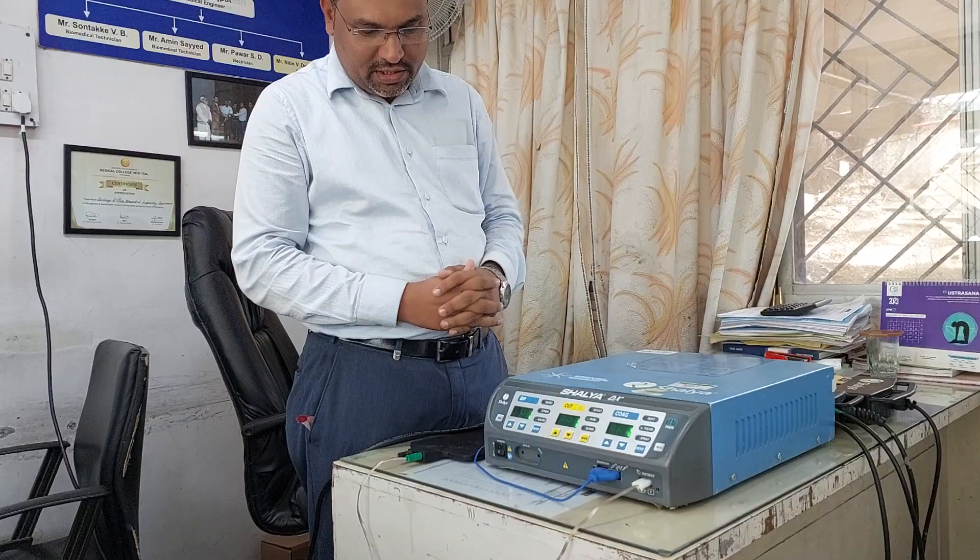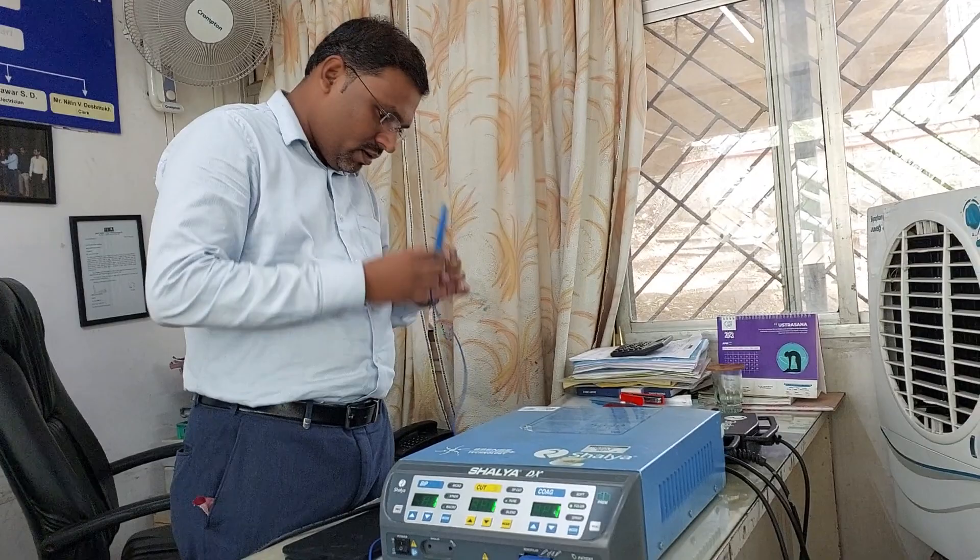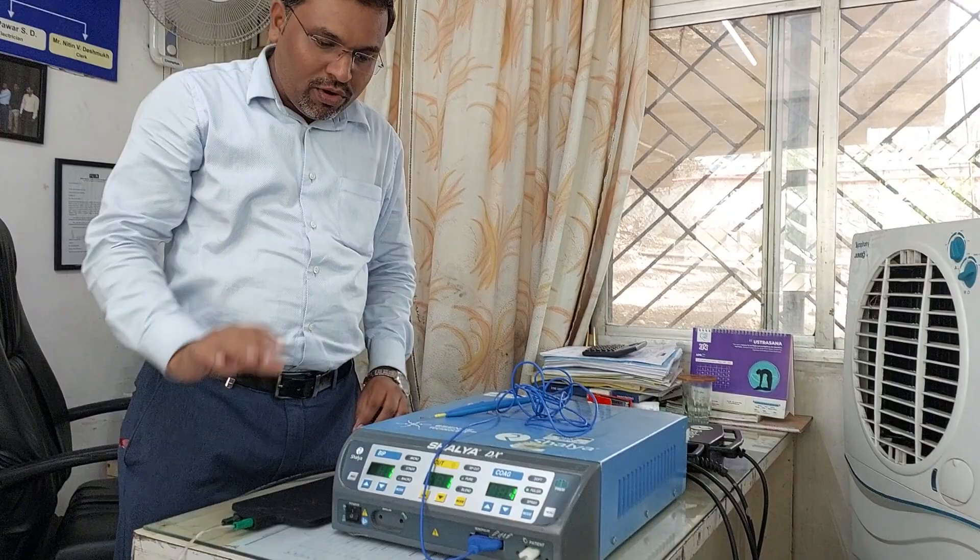At the time of switching on, the machine will self-analyze all the things. Now the machine is on. I have connected the monopolar electrode, so now I will show you how to test whether the machine is working or not.